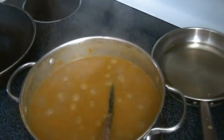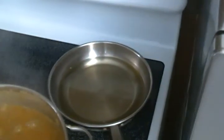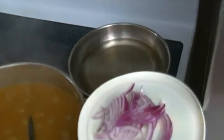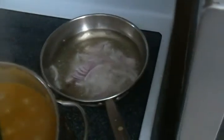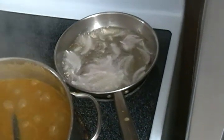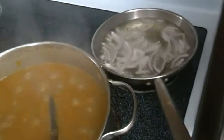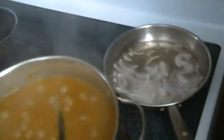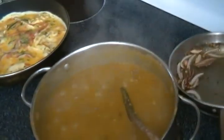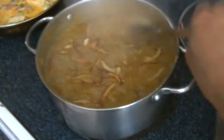Our beans has been boiling or cooking for 15 minutes and it's now thickening. I pour some canola oil in the frying pan. When it's hot, I put in some slices of onions and let it sit for about 30 seconds. I will then pour it into the beans. And now pour my oil into the beans. Stir.